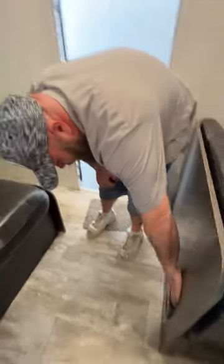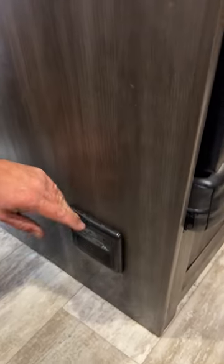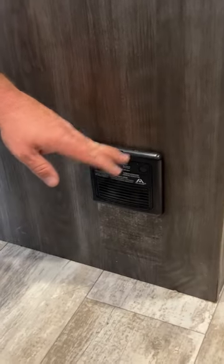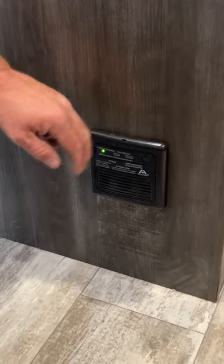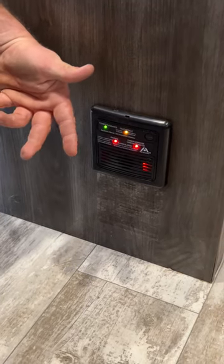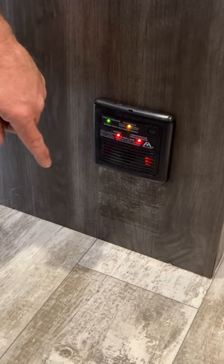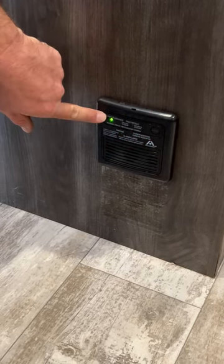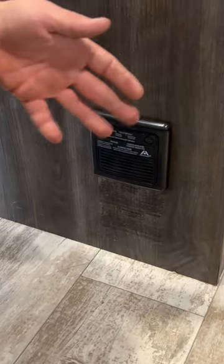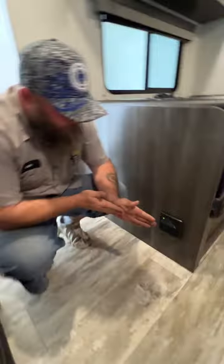Right over here on this side is going to be where our LP carbon monoxide detector is located. You should test this every 9 to 14 days — all you've got to do is simply push this button. From there it's going to perform its test and go off, then it should go to green. You want to test this to make sure it is properly working. These have a life expectancy of 7 to 10 years, though I have seen them go out before that.